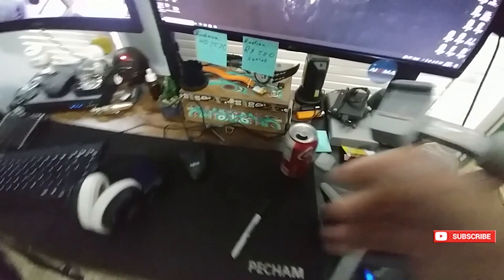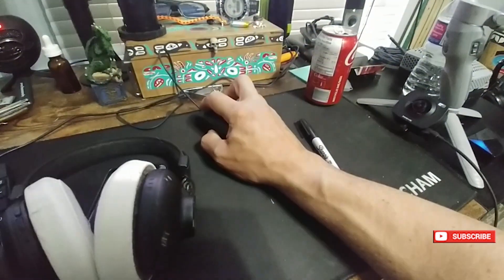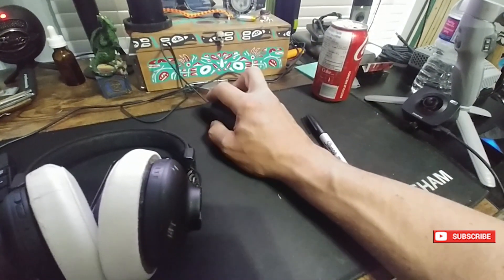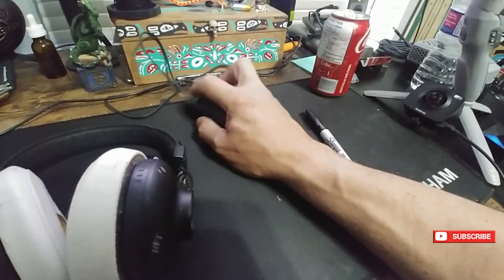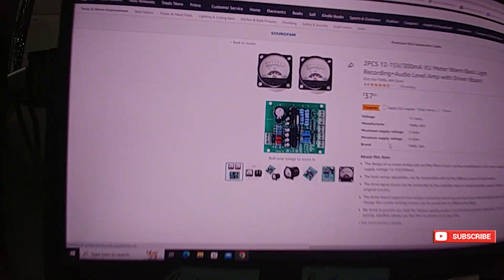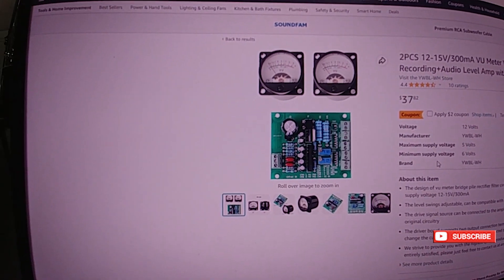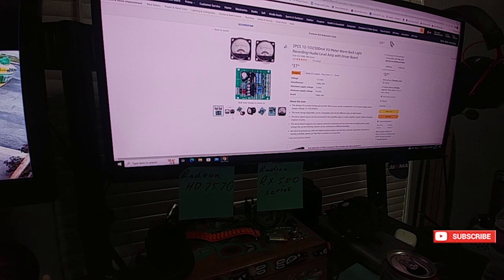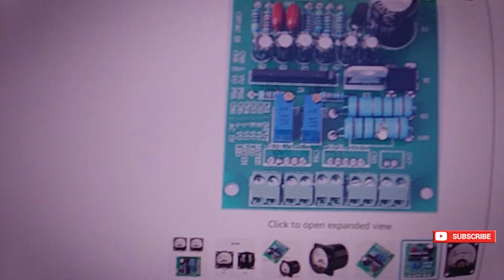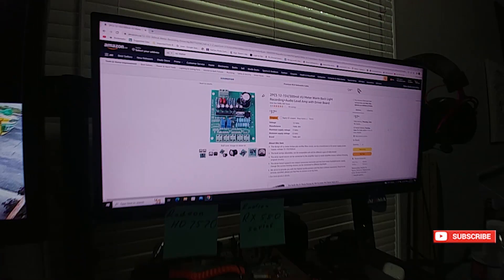I'll show you what I'm going to grab. If I just search VU meters — yeah, this is basically what it is. It's just one of these kits — it'll be good enough, and you can get a backlight on it. I'll go with the backlight; it'll do for now. I don't know how many watts you can pump through it, but those resistors look pretty big, so we'll find out.